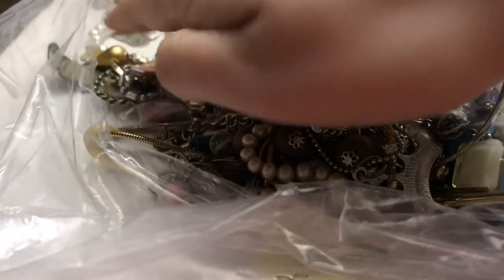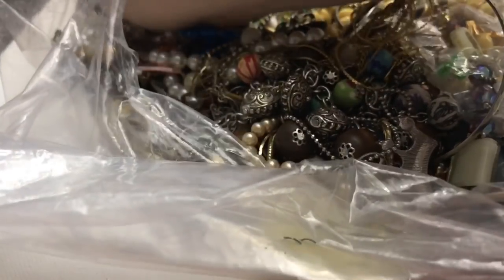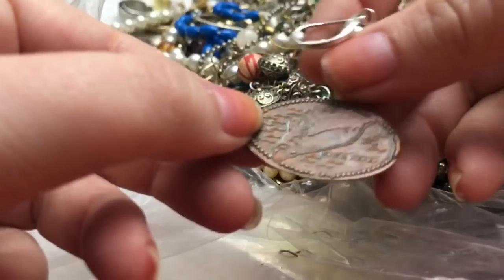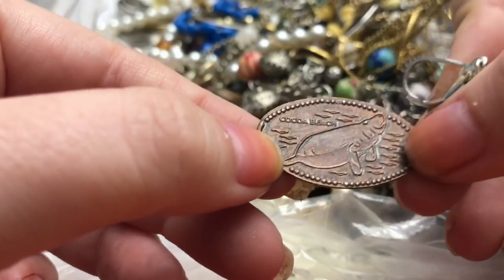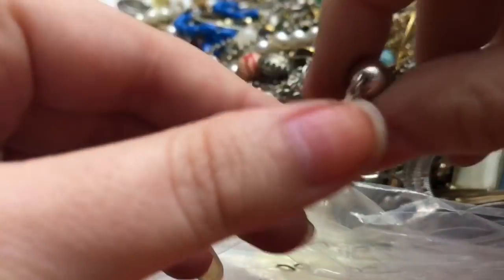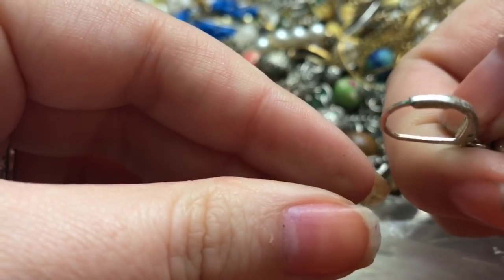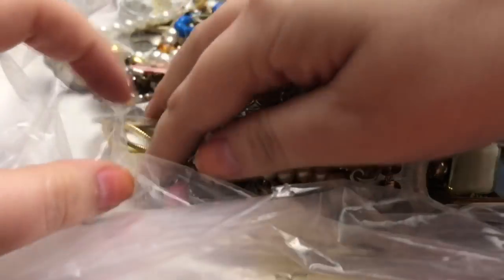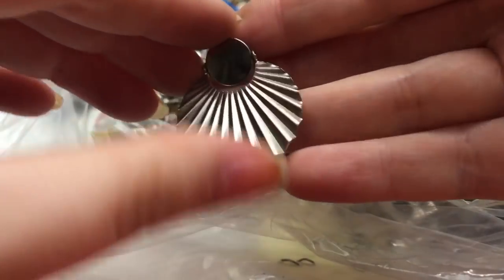I can try to take the clip and the beads off this one. There's a penny from Cocoa Beach! And another single earring — there's nothing on that one. Single earring.